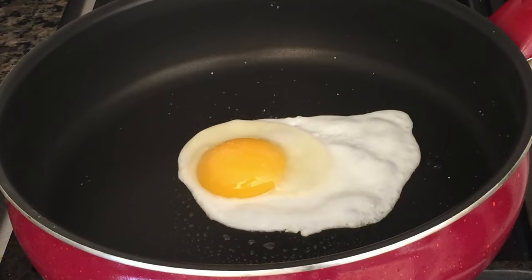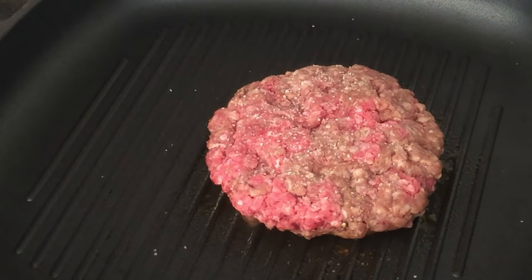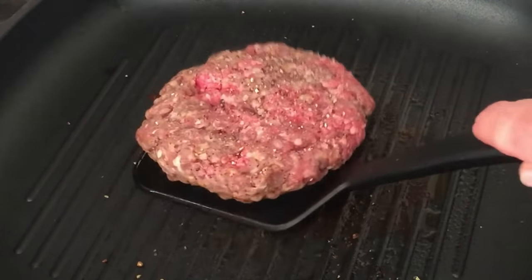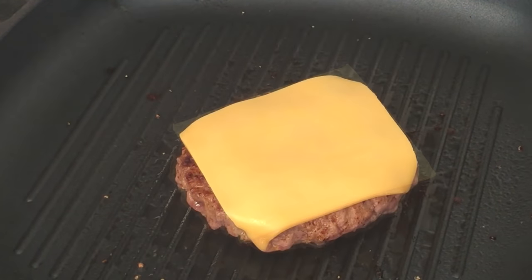Now for the burger. And the egg — according to the internet, a sunny side up egg seems mandatory on hash brown burgers. Bacon. Of course, bacon. Some recipes called for sausage too, but come on. I feel the need — the need for cheese.